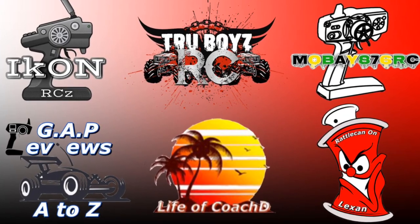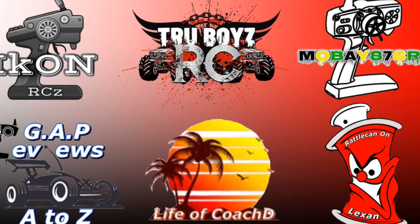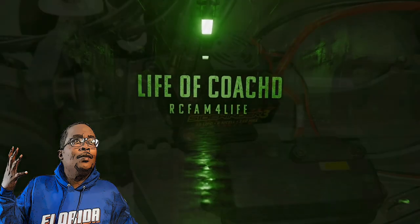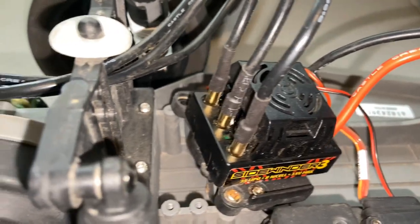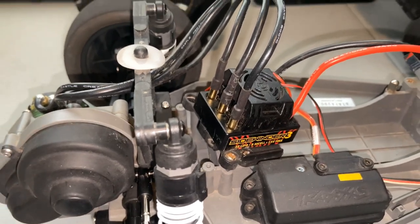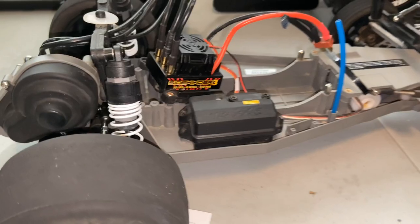What's up fellas, don't forget to head over to my brother's channel to check out some good content. Don't forget to like, comment, and subscribe. YouTube, it's your boy Life Coach D. Alright man, we got our piece in from Factory Works. It's the plus 43mm extension piece to stretch out the Rustler.